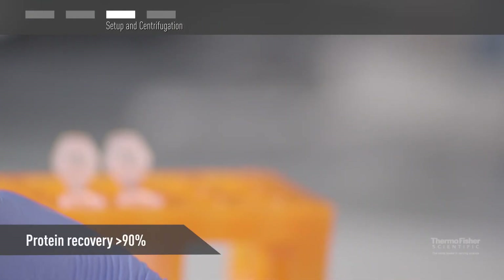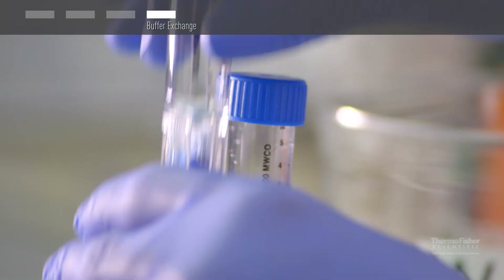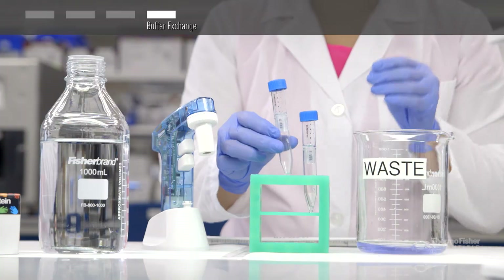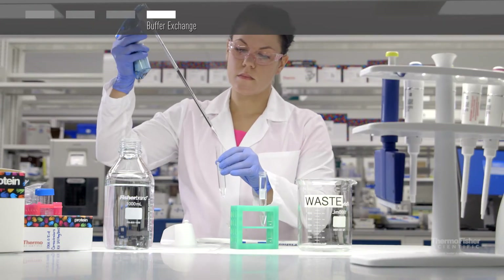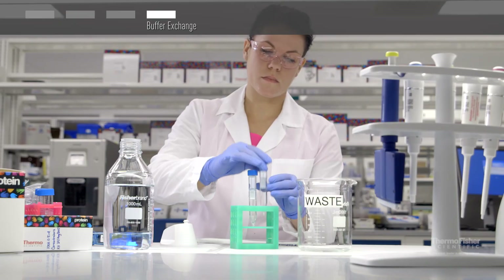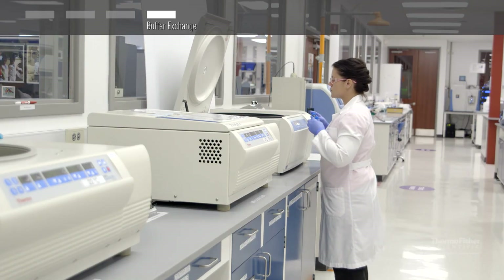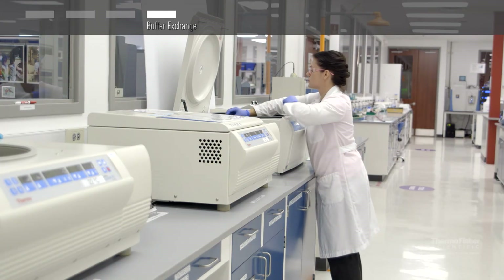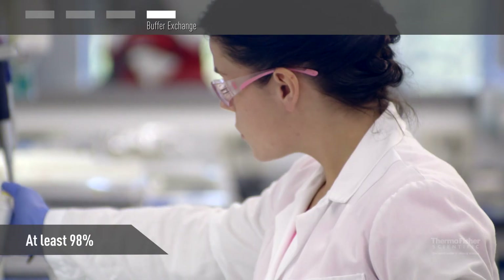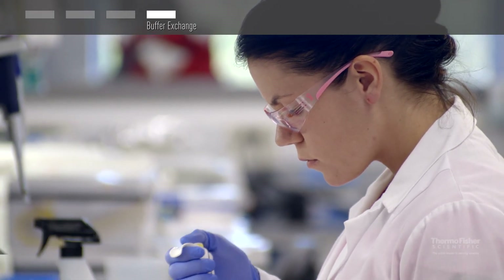Typical protein recovery is greater than 90%. If you need to desalt and/or buffer exchange your concentrated sample, simply decant the filtrate, reassemble the unit, dilute the retentate to the original volume with exchange buffer, and then cap and mix. Repeat centrifugation followed by addition of exchange buffer until desired solute removal has been achieved. Typically, salt content can be reduced by at least 98% with just one exchange with water or salt-free buffer.